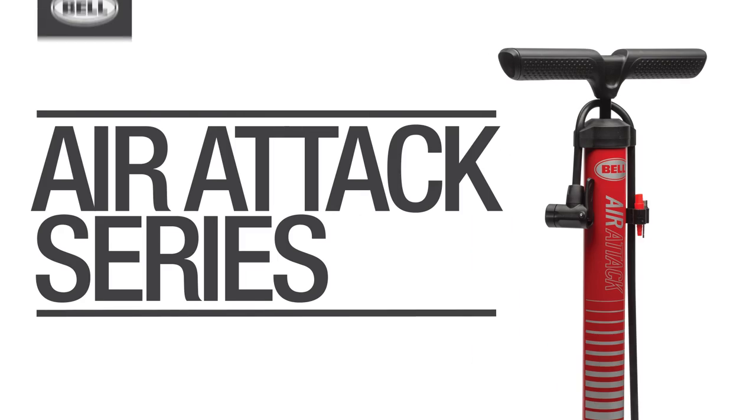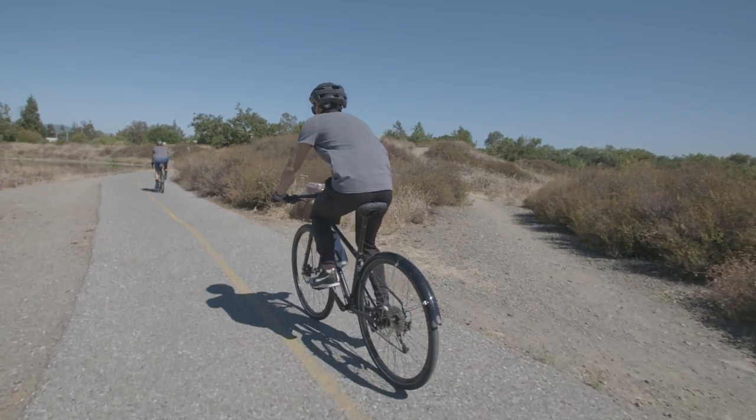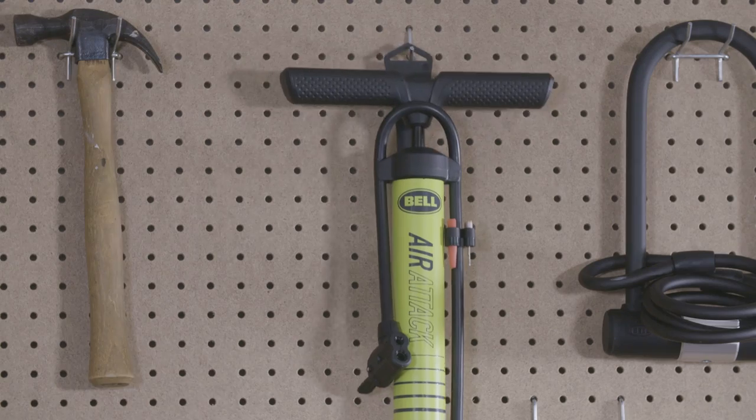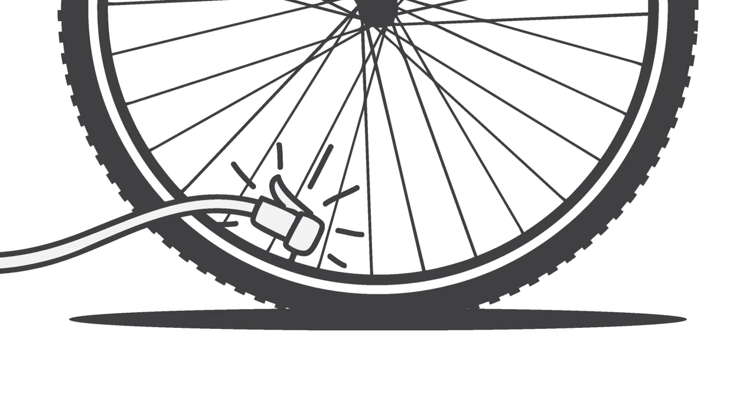Welcome to the Bell Garage. When it comes to inflating your bike tires, sports gear, and inflatable toys quickly, look no further than the AirAttack series from Bell. Specifically designed to inflate tires fast, these pumps are all about efficiency.